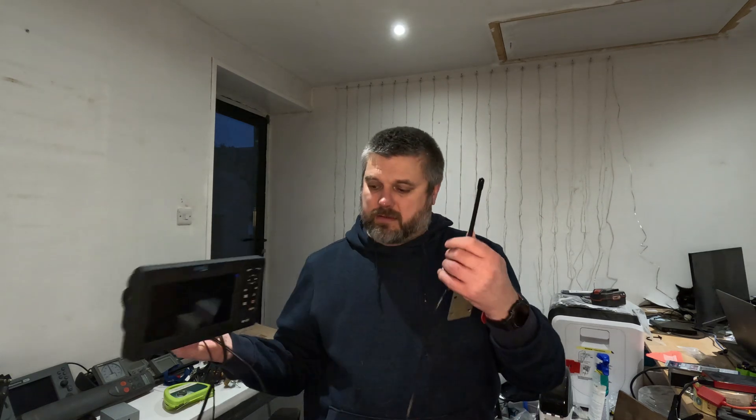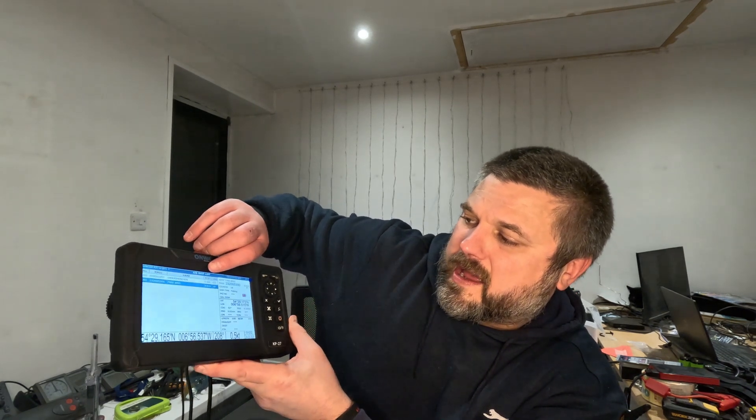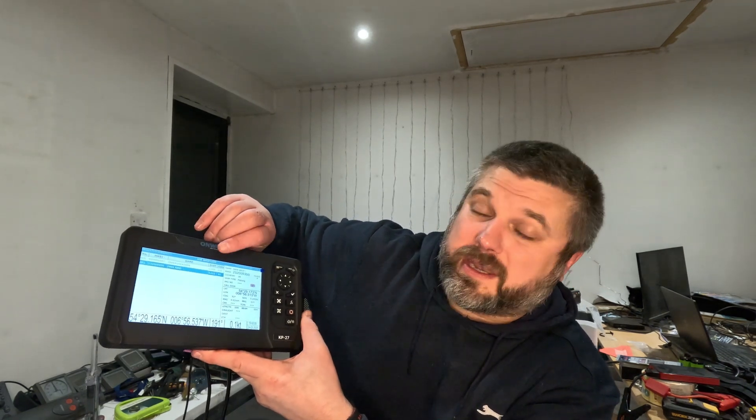It works with my VHF and plugs straight into my plotter. I'll show you a brief test - this is an AIS transponder transmitter. I've done another video on this which is quite popular, but this is a new one and I'll probably do an update on the solar-powered version. Let's see this transmitting being received on the AIS... yes, we are getting signal - all good, that is working.